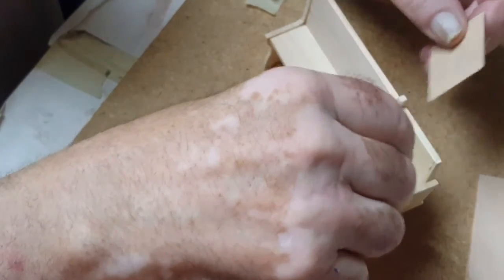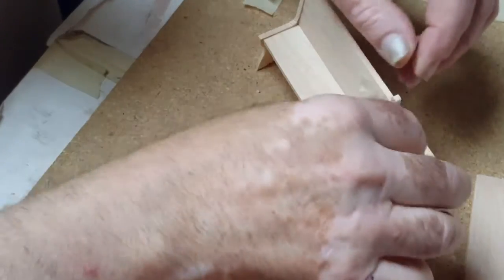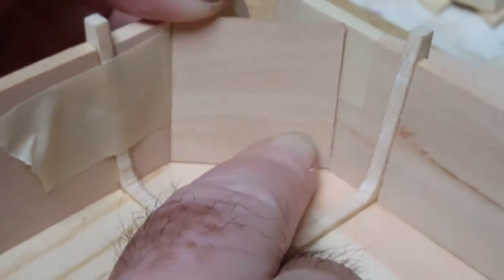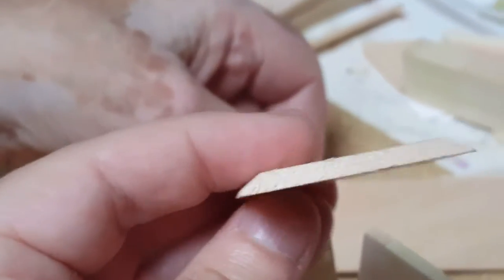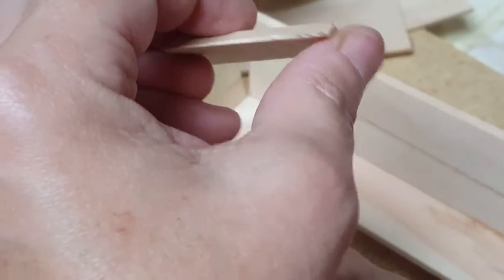I cut the piece the same height as these, with a 45-degree angle on these two edges, a slight angle on the bottom, and a slight angle on the top — it'll glue right into here. Here's the angle: it's a 45, and you need it to be on a 45 so that it fits right into that corner. The bottom is just slightly beveled, which you can sand to achieve that.